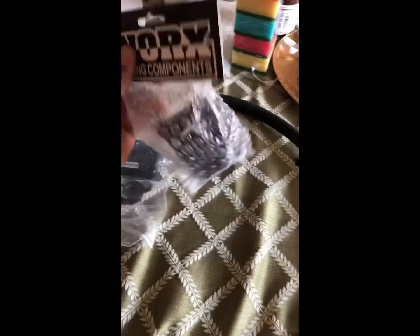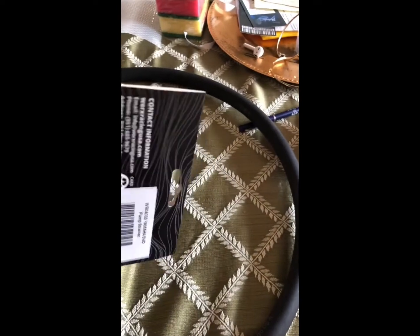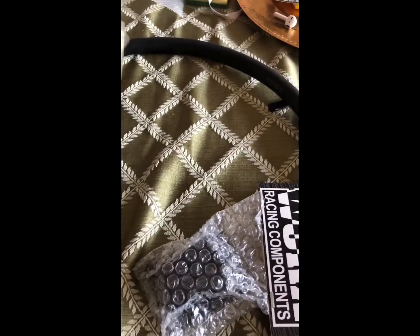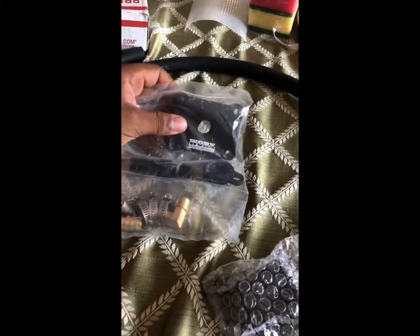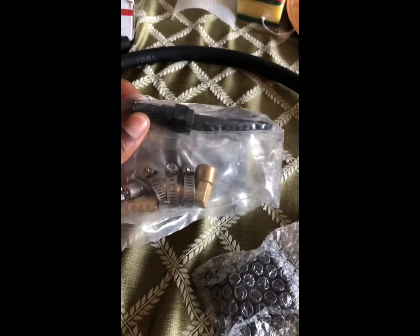Unpacking the Yamaha engine cooling kit. Pretty straightforward — came with no instructions, just two stickers, but they have a PDF on their website. That's the pump strainer. I wish they would have given you the drill bit so you don't have to go and try to match it on your own.